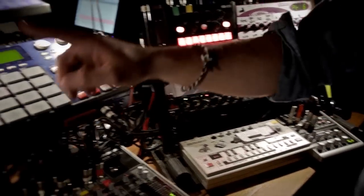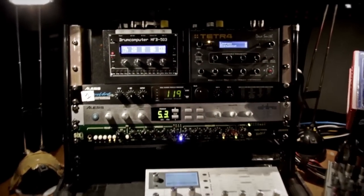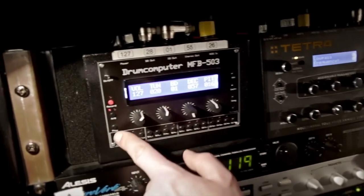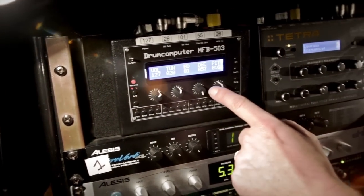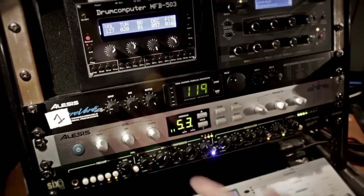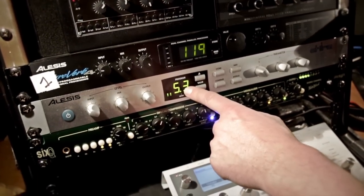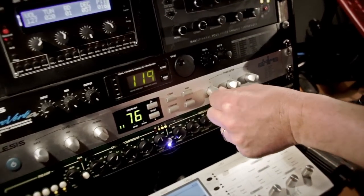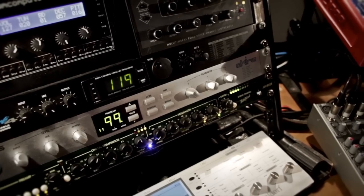On the other side I use this small rhythm box called the Drum Computer from MFB, and I use it for the kick and the snare. It's an analog kick and snare, and I program all the kick and snare patterns with the MPC. The sounds go through this Alesis Akira, and I can use a footswitch to put effects on the kick and snare — I can make cuts during the mix and cut the rhythm.